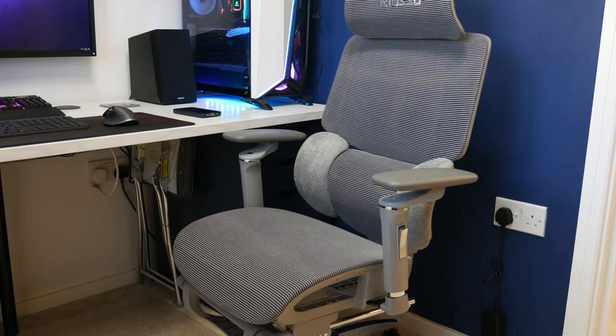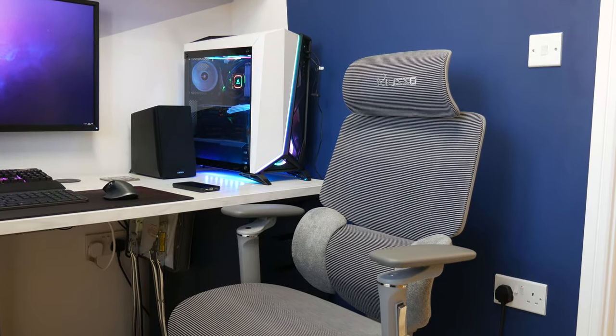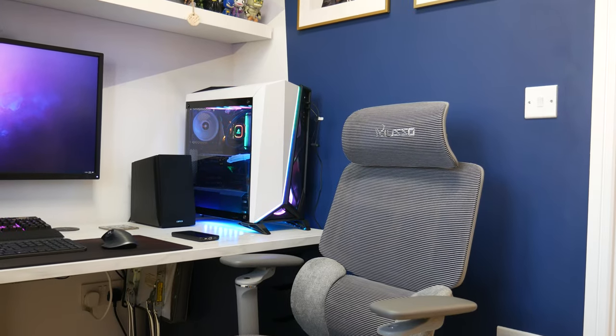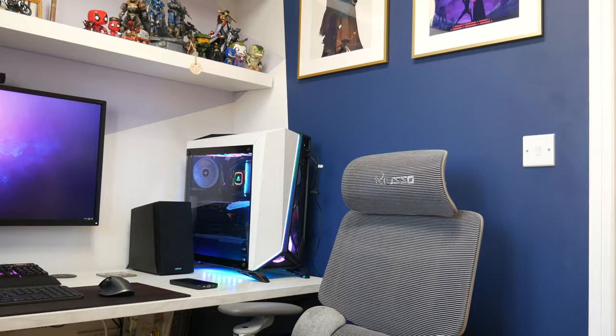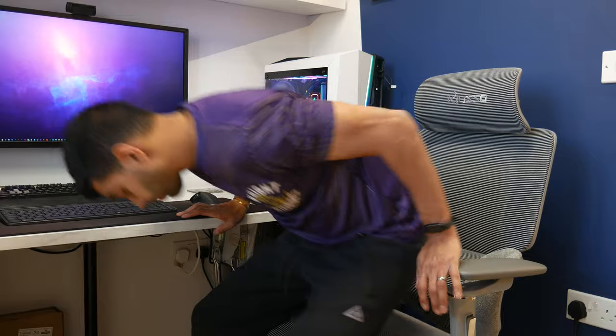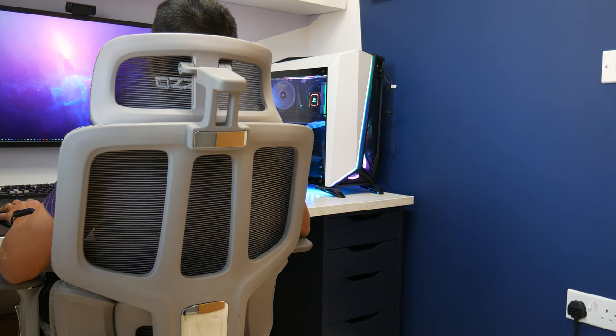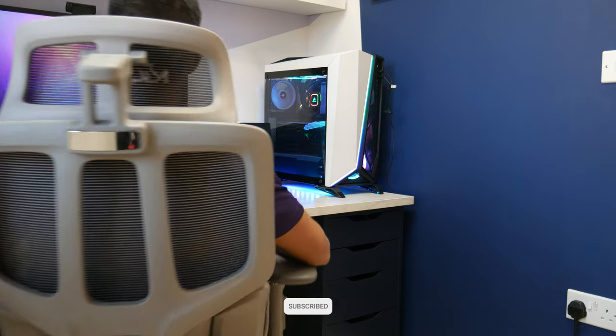Ergonomics-wise, I'll set it to a slight recline rather than fully upright and lock it there. Then I'll position the headrest where it rests my neck — pretty cool. The armrests offer a lot of height and depth adjustability, useful for getting them under or over a desk. You can also raise and lower the whole chair using the gas lift lever — you want both feet flat on the ground.